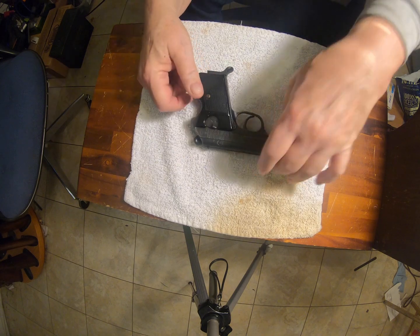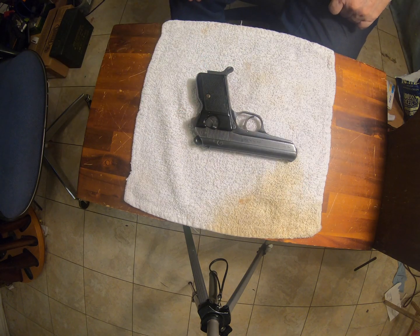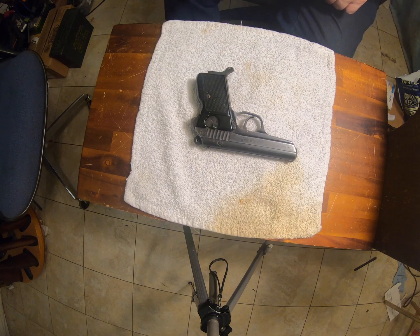When the KGB came looking for a good weapon to arm their agents — when they were skulking around in trench coats meeting James Bond with his Walther PPK — they wanted something similar. They came to Brno and bought a bunch of these. This was the export model, so it became known as the CZ 70.